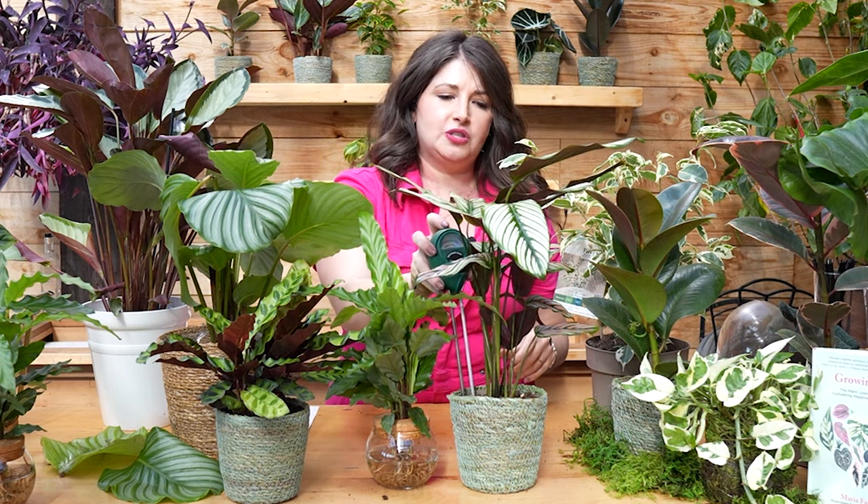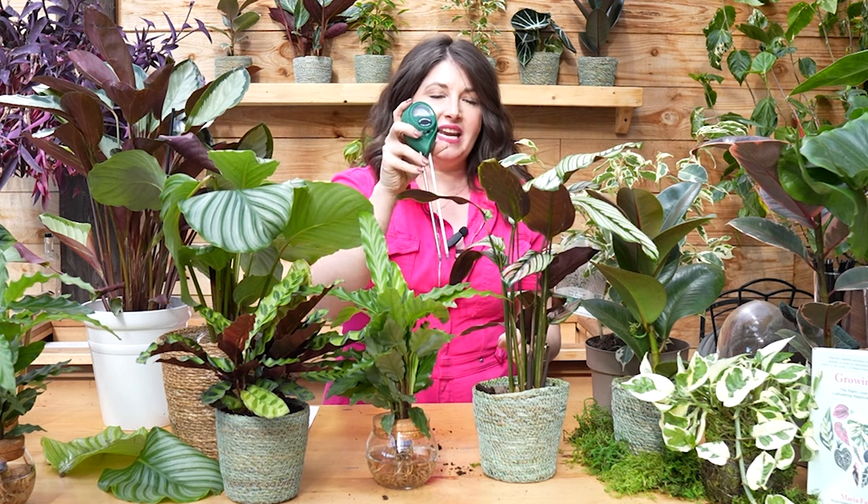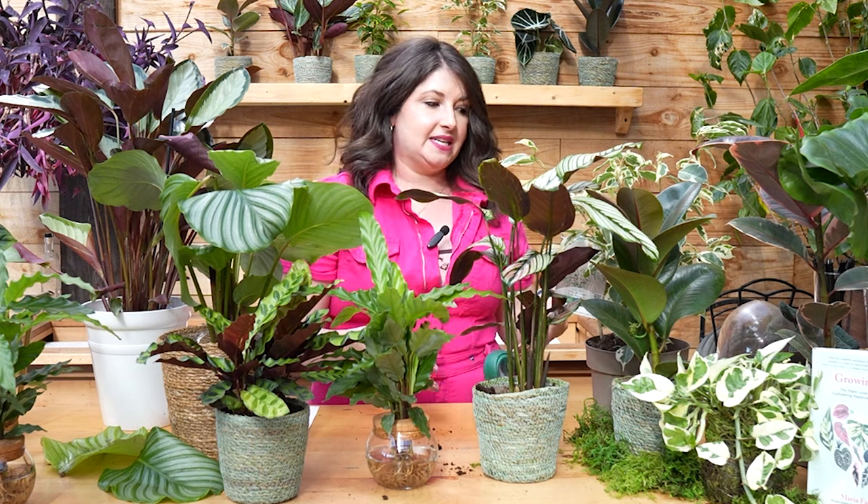You can also use moisture meters — things you stick into the soil that tell you on a little reader how moist the soil is and where the sweet spot is. You can take a week, water your plant, and then check it with the moisture meter every single day to see how the moisture changes on a daily basis.